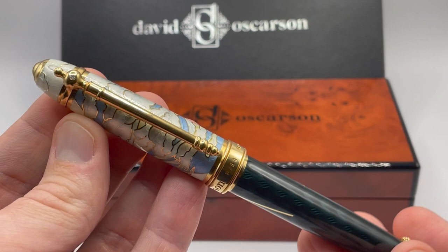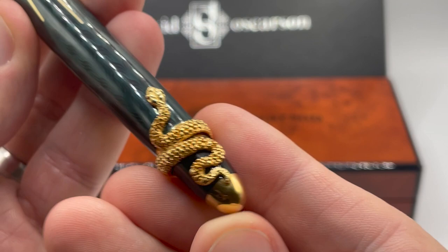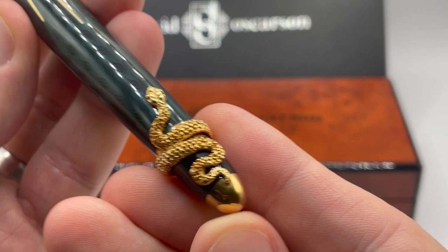Well, there you have it — David Osserson's Deus Regit. Simply amazing imagery in the cap, great barrel galosh, and the snake is a wonderful touch. Amazing pen. Please leave comments below, take a look at my other reviews, and subscribe to Primarily Pens. I'll have additional reviews soon.